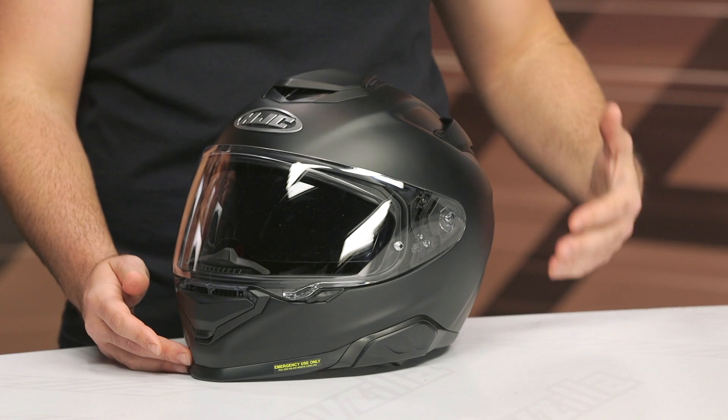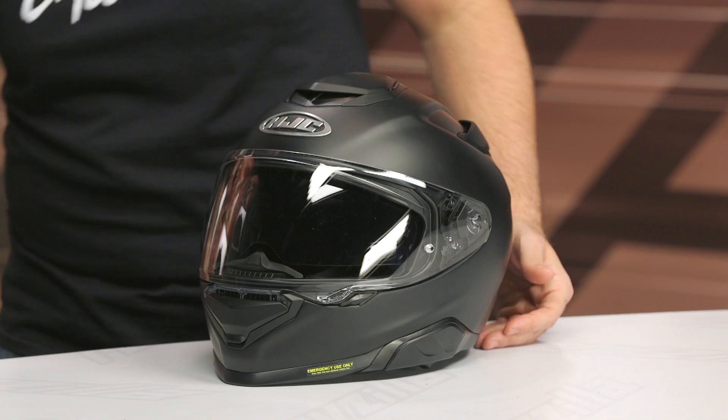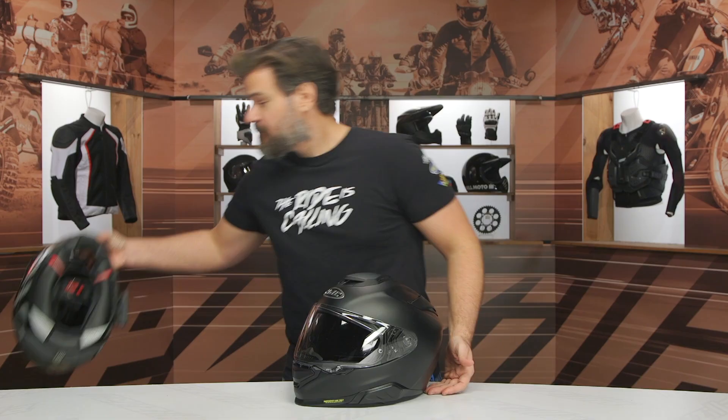From the shell, to the internal fit, to some of the features we're going to talk about throughout this video, it is a different helmet. And to that end, I actually have Pat McQ's personal 70ST here for the video.